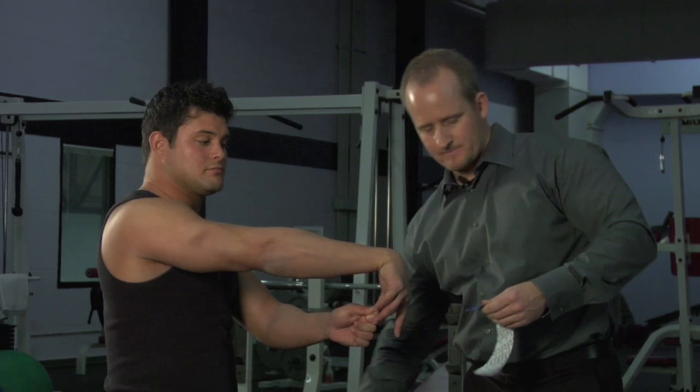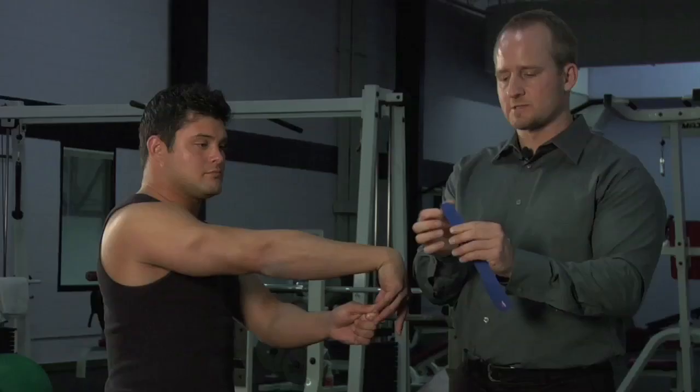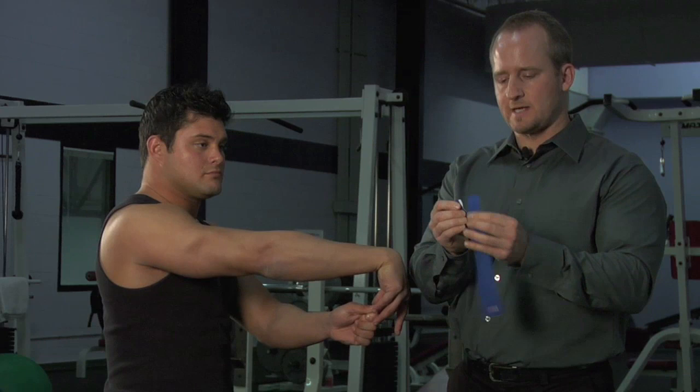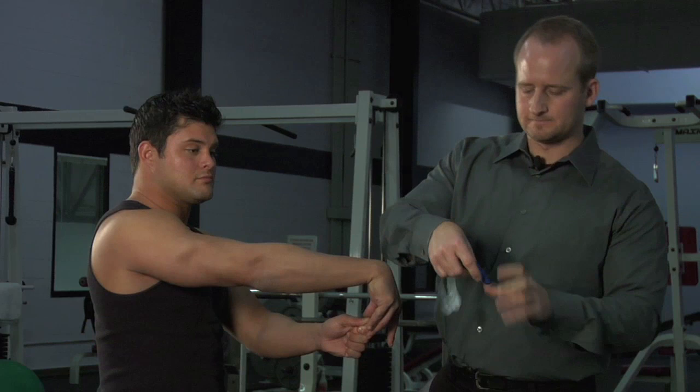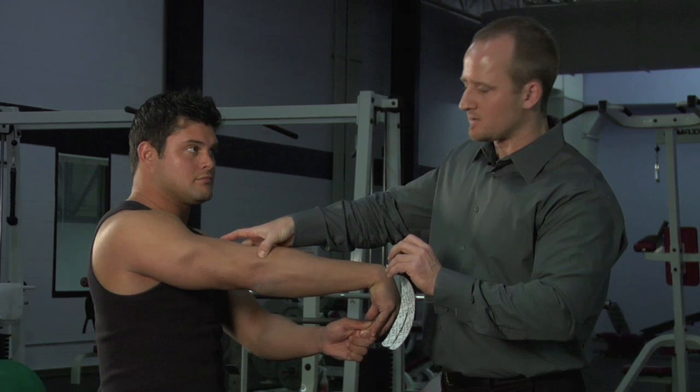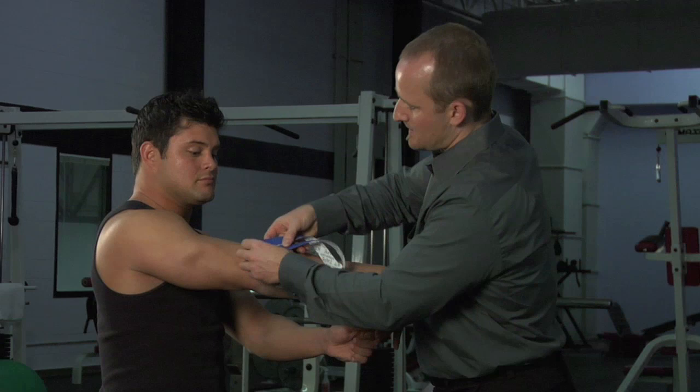I'm going to tear one piece and split the tape — easily done, just crease and tear down the middle. It'll actually stop at the anchor point. From there I'm going to tear off the anchor and place it slightly above the lateral epicondyle, which is actually usually where the pain is.